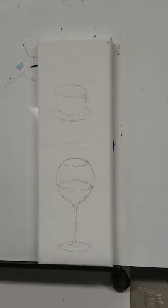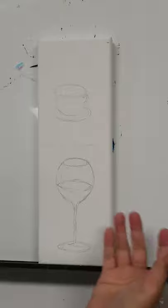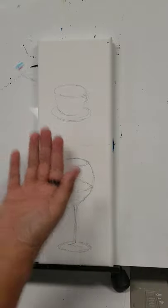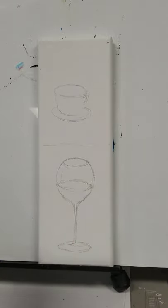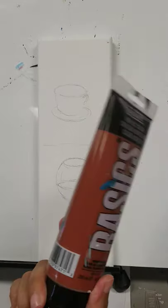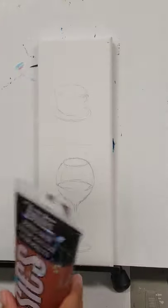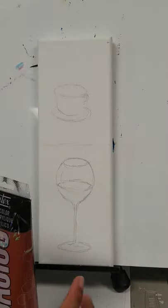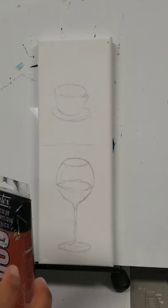We're going to paint a 'how to tell time' piece today. I already sketched my AM and PM — coffee and wine. For the coffee, we're going to use burnt sienna and some raw umber. You can use inexpensive paint from Walmart, pretty much multiple shades of brown for the coffee section.